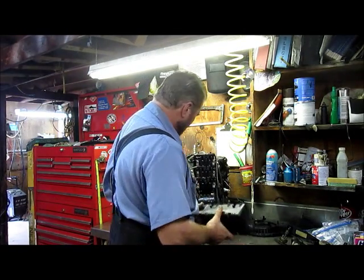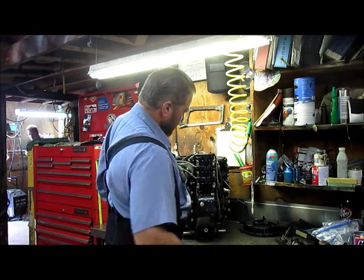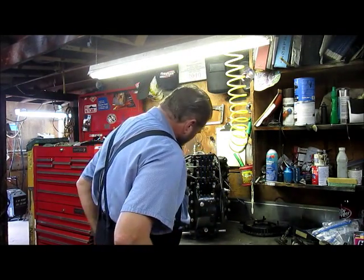This exposes our power pack and coils. This will all come out in one neat little package here. I'm going to be replacing some of these spark plug leads.